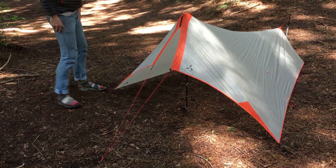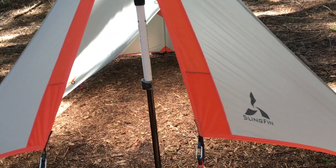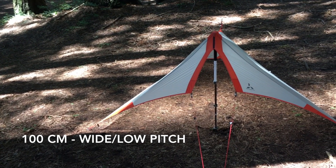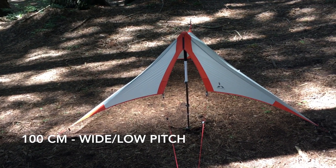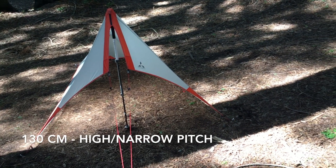The wings at the opening allow you to adjust the front trekking pole to a range of heights and still achieve a taut pitch. Set it as low as 100 centimeters for an extra wide pitch with a small wind profile, or as high as 130 centimeters for tons of headroom when you're flying solo.